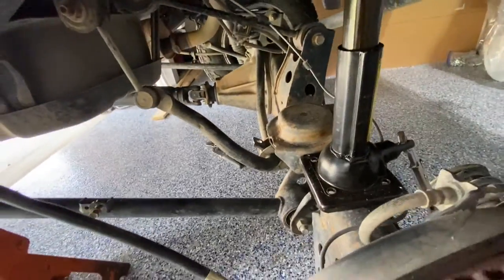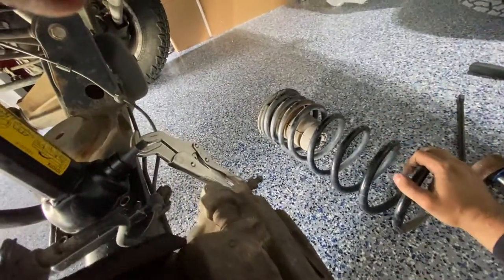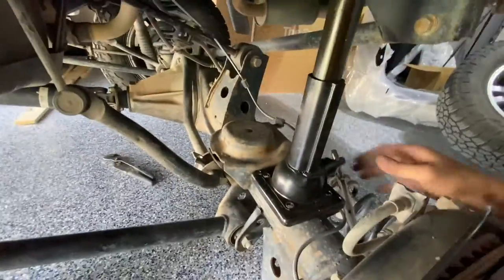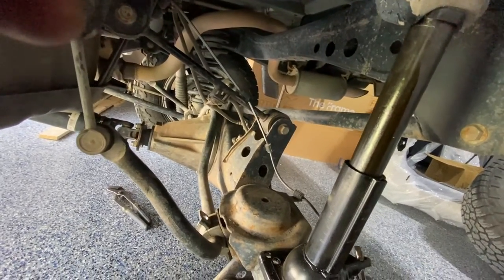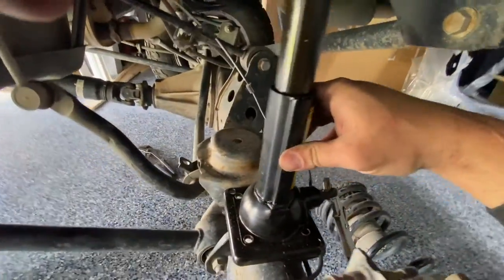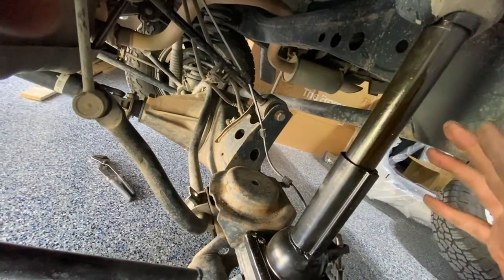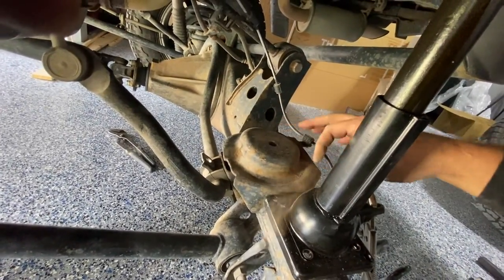I think I had to crank this up a little higher than the video that Josh from First Gen Off-Road did, because my springs were already longer springs from the Toytek suspension lift. So I went ahead and got this off. I was barely able to fit, and I think I'm going to have to use my spring compressors for the Dobinson springs. Just use the stock jack and crank up on this rubber bushing up here, and it separates the axle from the body so you can slide the spring right off.